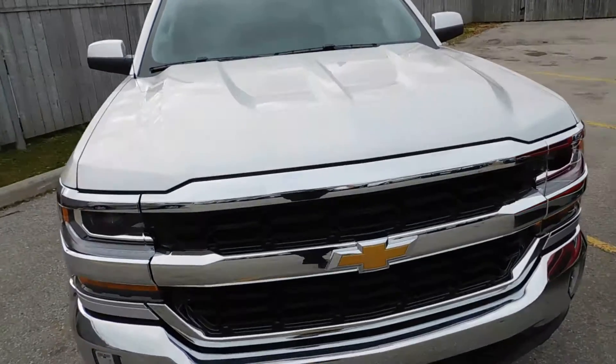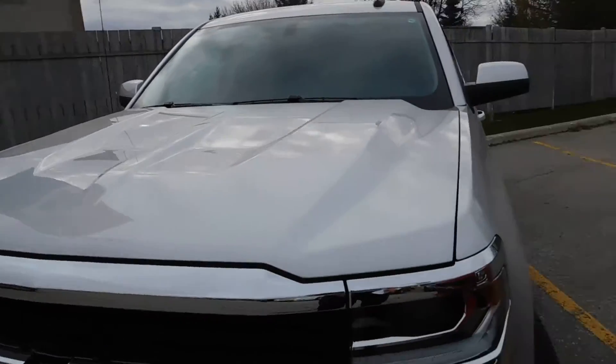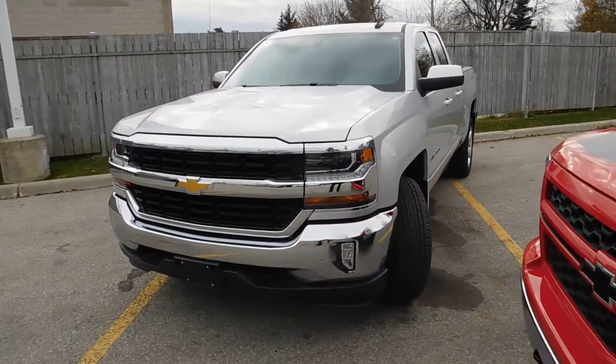There's even a new hood, so you can see the sort of hood bulge there on the 16. With the 15 it's just sort of two larger bulges. The 16 gets a new hood across all models.